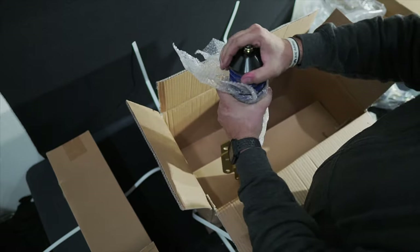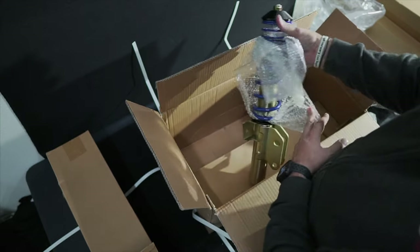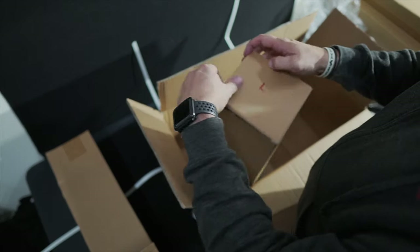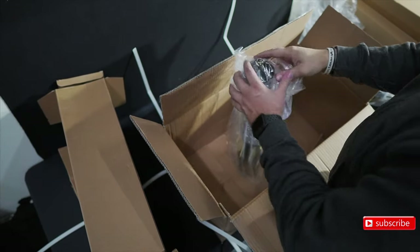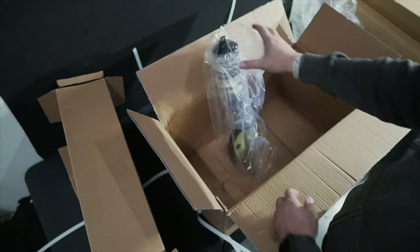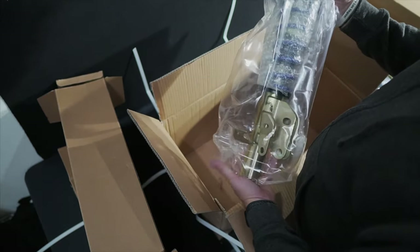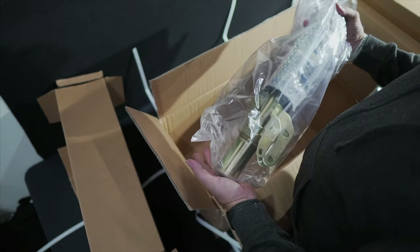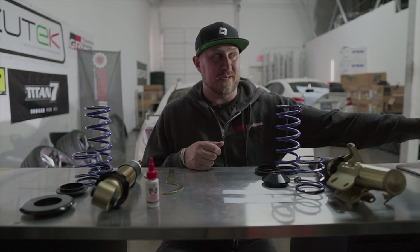I wanted to show you guys kind of what it looks like coming out of the box. They're labeled L and R, so left and right. This is the left side - we'll go ahead and unpackage all this and pull it all together so I can show you what is in all of this.